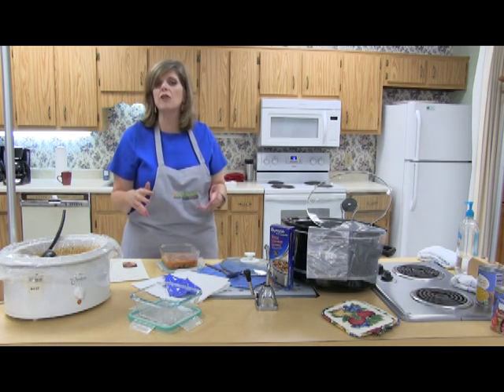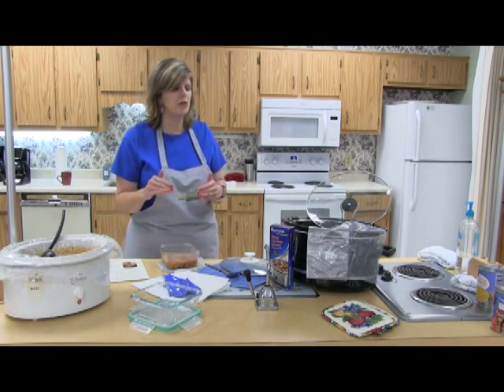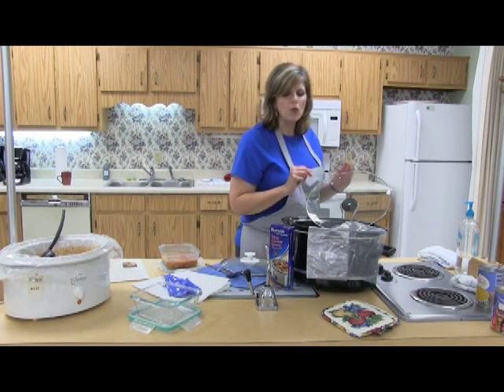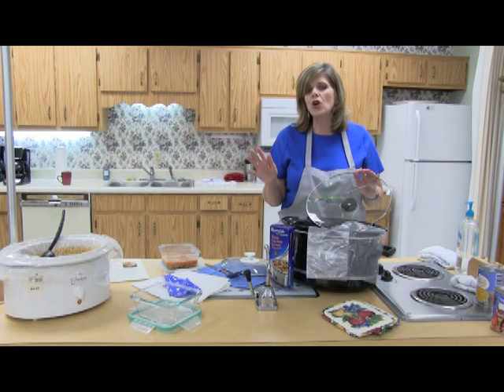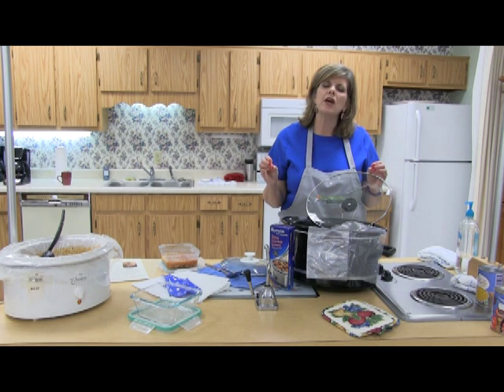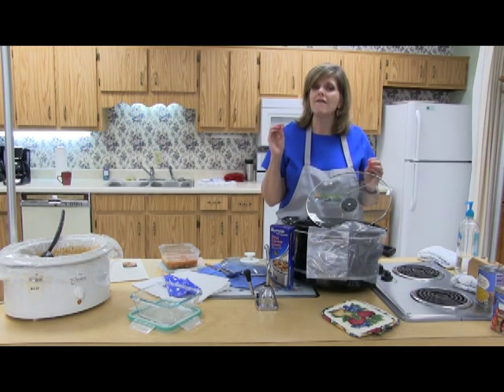That helps cool things off quickly and you get out of the danger zone with your food. When you're actually turning your Crock-Pot on as you start whatever recipe you're doing, it's always good if you can leave that Crock-Pot on high for an hour, simply because your temperature will be safer, faster.